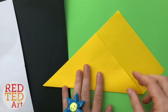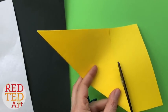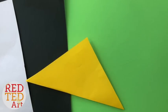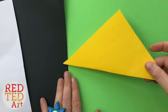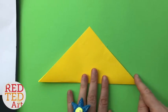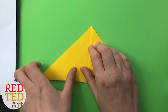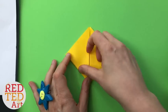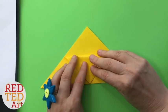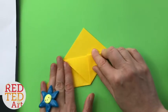So we do that by folding up the triangle, cutting along this edge. Now keep this for other projects or some baby bees. And we'll turn this into a corner bookmark. Bring the corner up, bring this corner up, open, fold down, bring this over, tuck it in, and repeat.